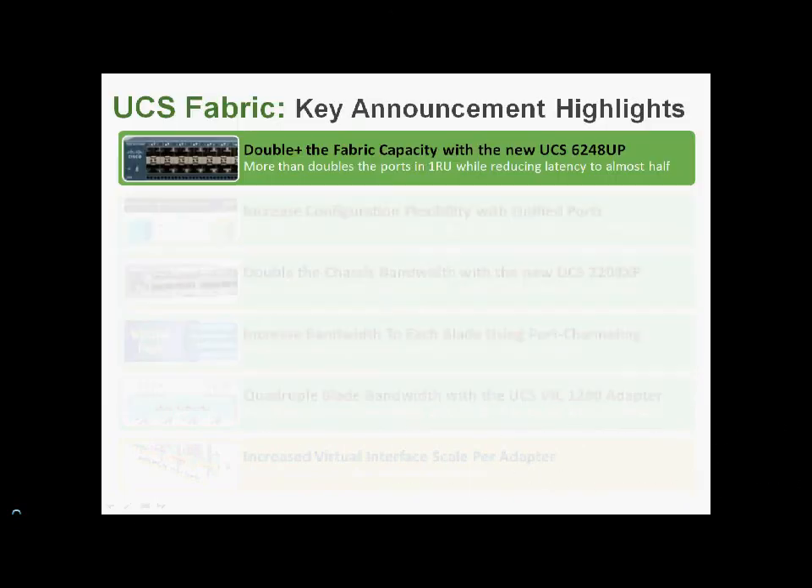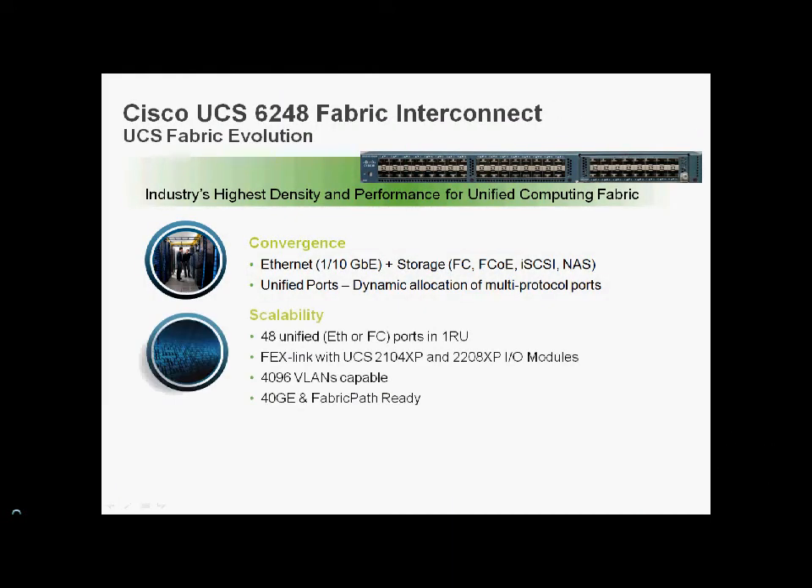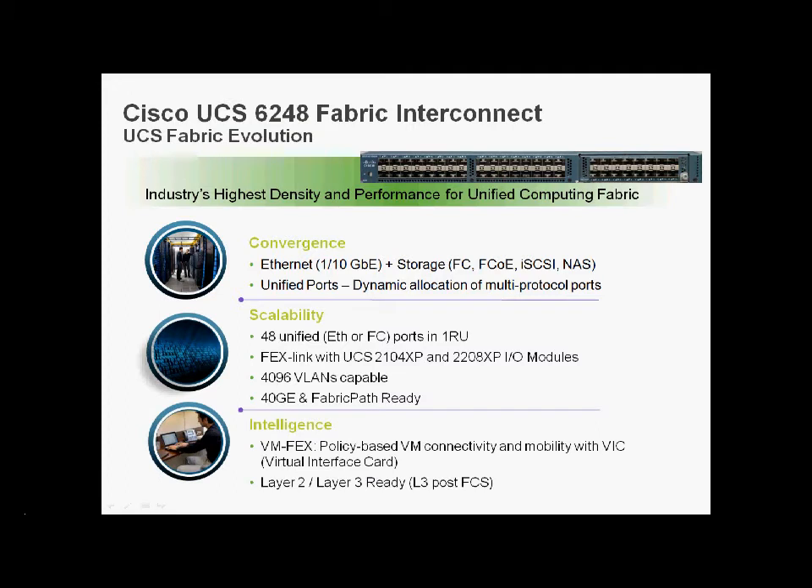Let's look at the hardware. The new 6248UP — same one-U form factor as the 6120 but more than double the ports, double the throughput, and almost half the latency. Key points: 48 unified ports that can be Ethernet or Fibre Channel; it supports both Gen 1 and Gen 2 FEX links; 40,096 VLANs; 40GB and Fabric Path ready — though that's an upcoming code drop. Fabric Path is more applicable in switch mode and negates spanning tree issues.